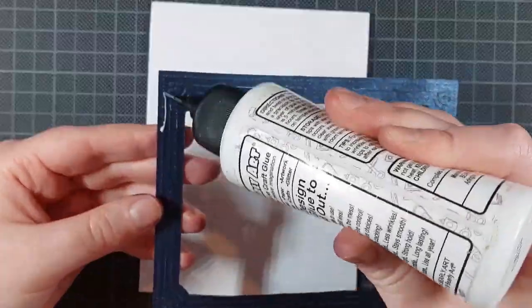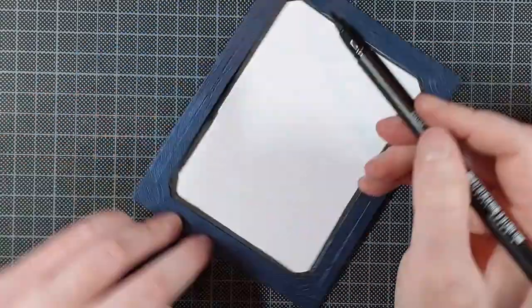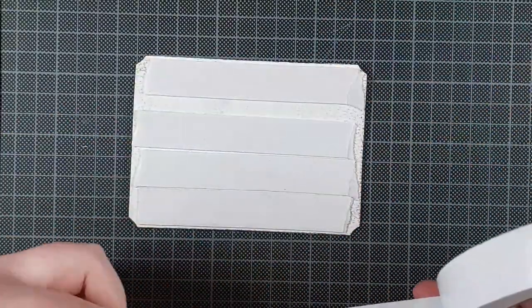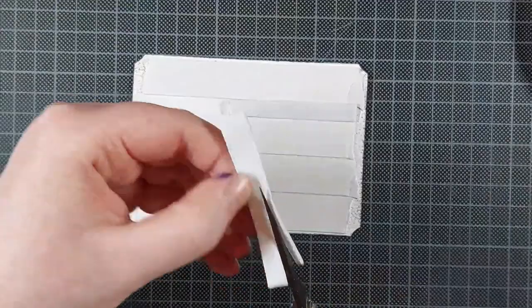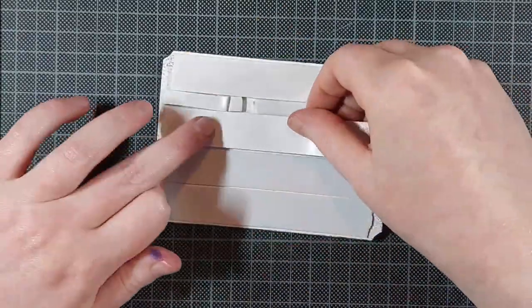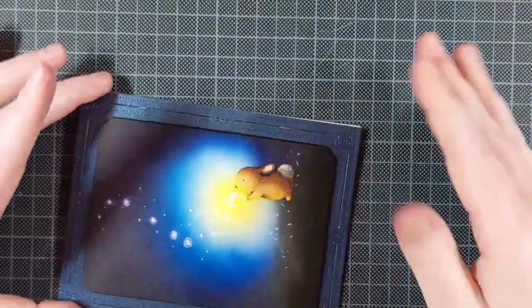I used the same die as before to die cut this frame from a shimmery dark blue cardstock and I'm gluing that onto my top folding white card base. I am propping the inside panel up on some foam tape, but that would make the white of the card base show through a little bit on the sides — so that's why I added that black marker around the inside of the frame. I'm adding two layers of foam tape for some extra dimension and adding it all over so it doesn't sag in the mail — because there's nothing as sad as a saggy card. I'm just lining that up and adhering that down and that finishes up the card.